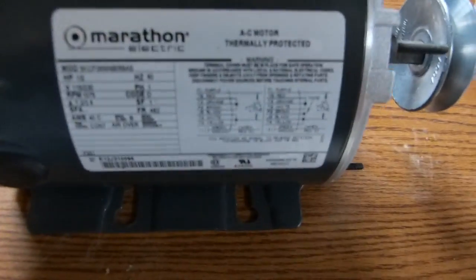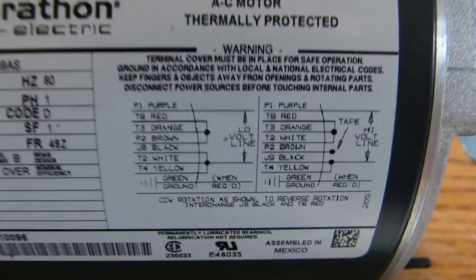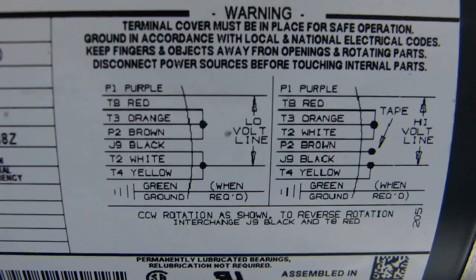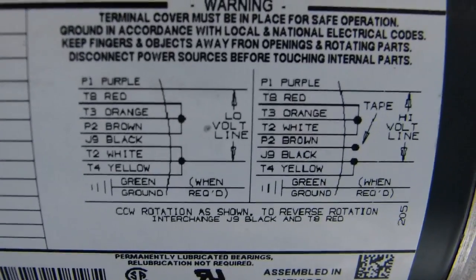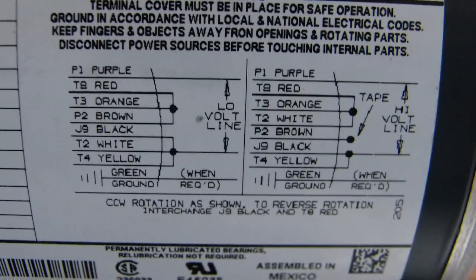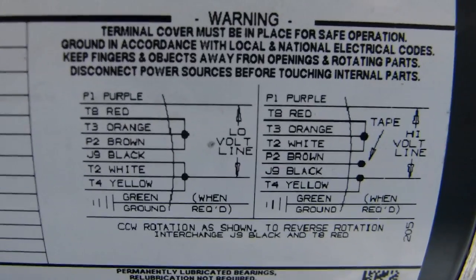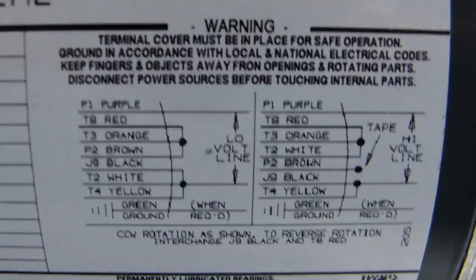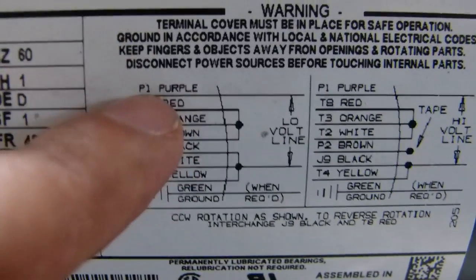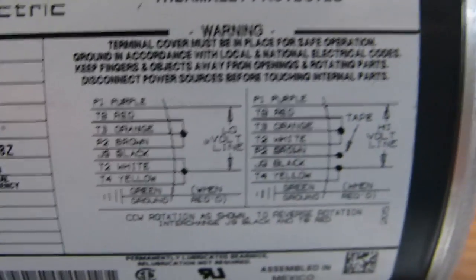I wired it up in accordance with the left-hand schematic for 110 voltage. I wanted counter-clockwise rotation as mentioned at the bottom of the schematic. I first set it up that way and the thing rotated clockwise, so I've actually reversed it per the instructions. I've got the black wire here and the red one down here, and it rotates counter-clockwise now.